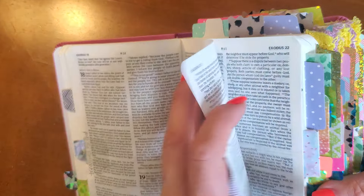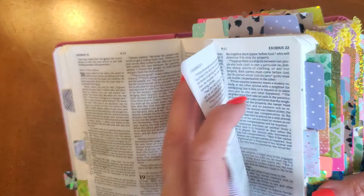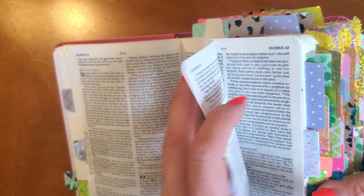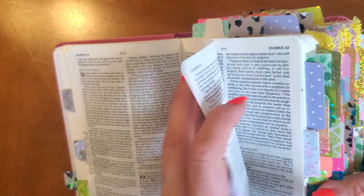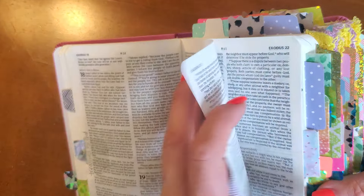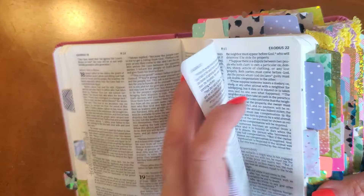I have a Daily Prayer tab, which is a great tab if you just don't know what to pray or you're not in the mood to pray — we've all experienced that. Or maybe you've been praying the same prayer every day and don't know what else to pray; just pray your daily prayer. A daily prayer is something you can pray every day. My daily prayers are all marked with my purple polka dot tabs, and you'll find a lot of great daily prayers in the Psalms.